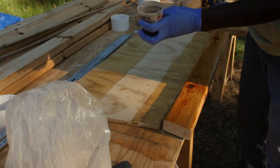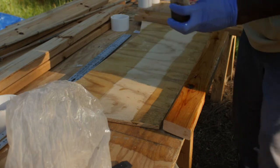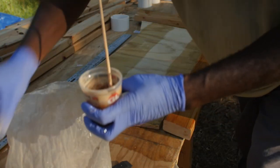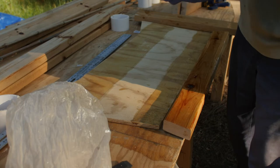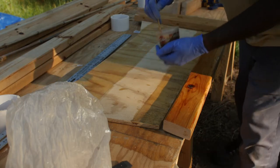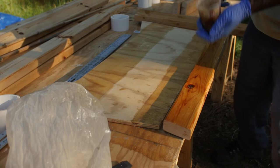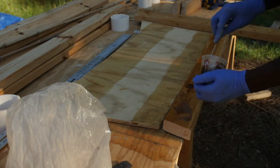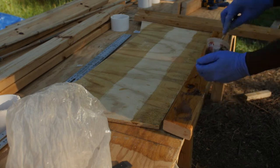Thicken this stuff up to about the consistency of peanut butter — you generally don't want it to move that much. That's a little bit too loose; we're gonna add a little bit more. It's kind of weird — we thinned it out, now we're thickening it up again. I'm just going to put it thick on one side.